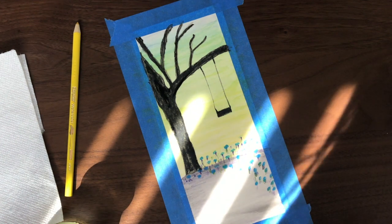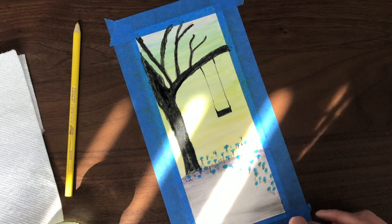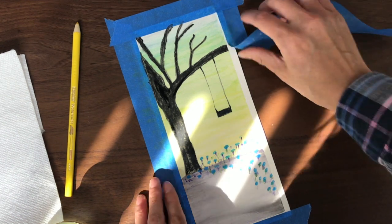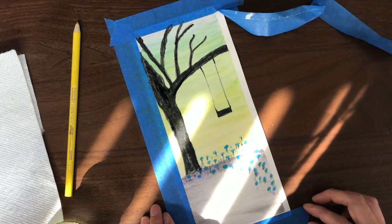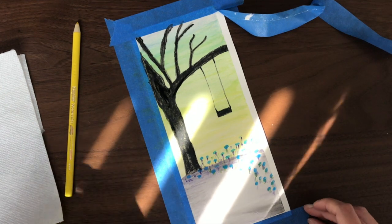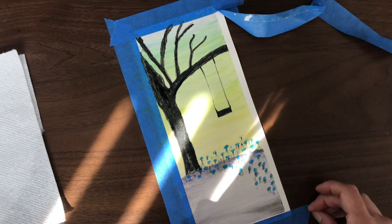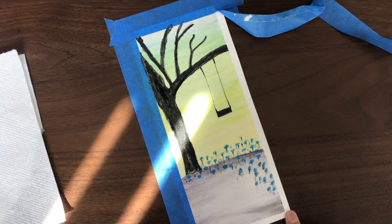Once you think you're done with your painting, you can start peeling off the tape at the edges. Make sure you're peeling the tape away from the center of your painting so as not to rip the edges.